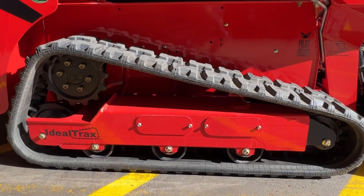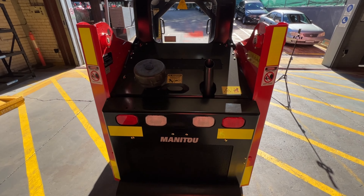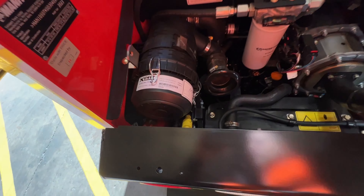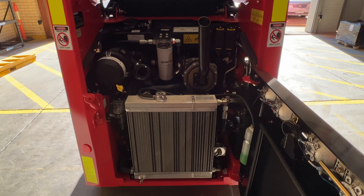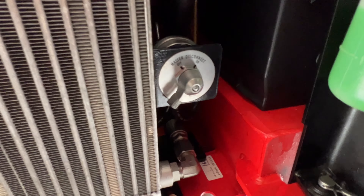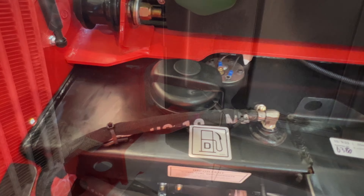So as soon as you turn that key, you can be sure that the track is at the perfect tension. To access the engine bay, you simply lift the hood and grab the convenient handle located just behind the door. As you swing open the door, you'll have access to all your major servicing components, as well as your daily checkpoints and fluids — master battery disconnect, your battery, air filter, oil dipstick, as well as the diesel fill point.